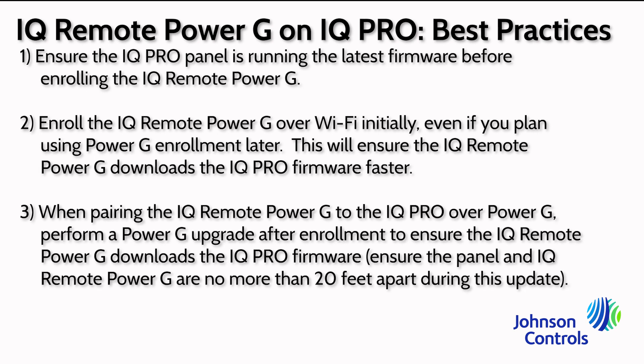Finally, when pairing the iCUE Remote Power G to the iCUE Pro panel over Power G, perform a Power G upgrade in the settings menu of the iCUE Remote Power G after pairing. This will search for the latest update from the iCUE Pro panel. Ensure the iCUE Remote Power G is located within 20 feet of the iCUE Pro panel during this time, as this update is performed via Wi-Fi from the panel's access point.